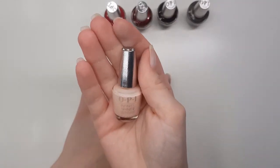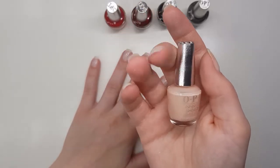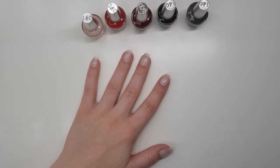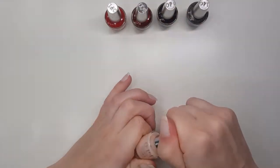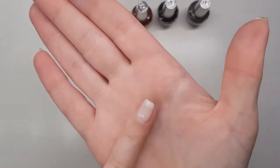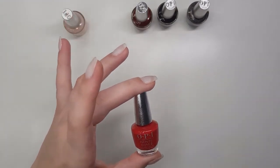So I'm going to start off with the first colour and that's Bubble Bath. This is a very, very, very pale pink. I am honestly way too pale to be wearing a colour like this, but you'll see that. It is quite a gorgeous colour. I'm going to do two layers of each colour just so that you get the full effect, but some I would personally probably do three layers.